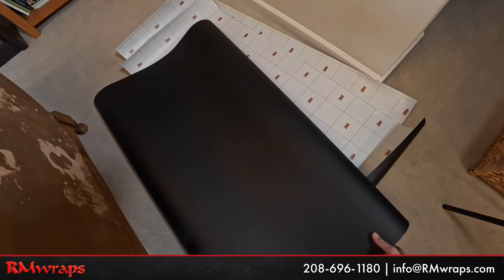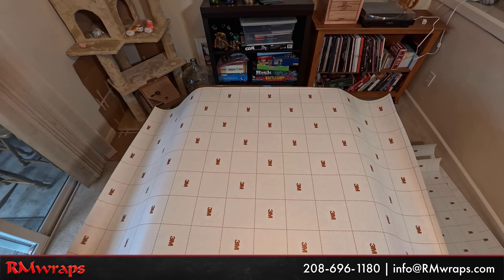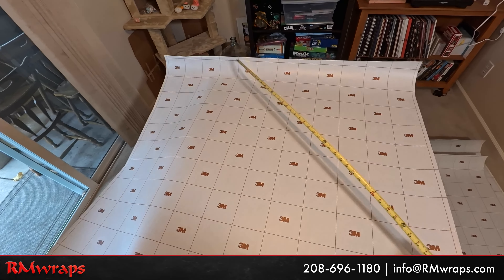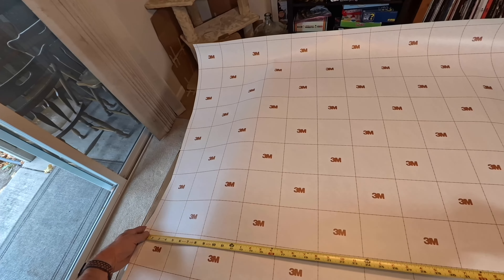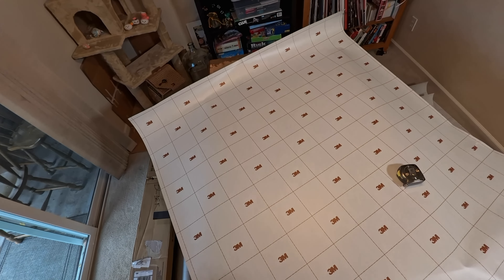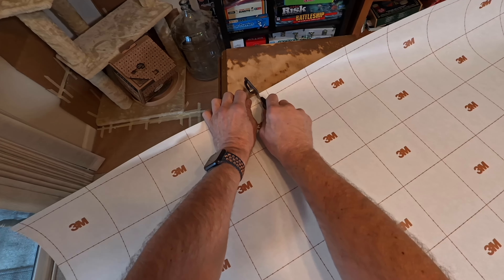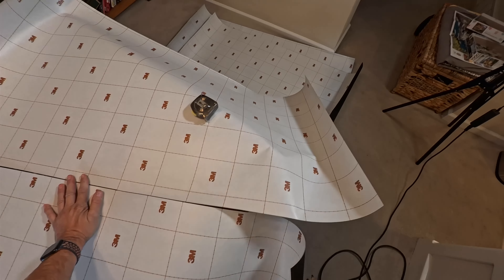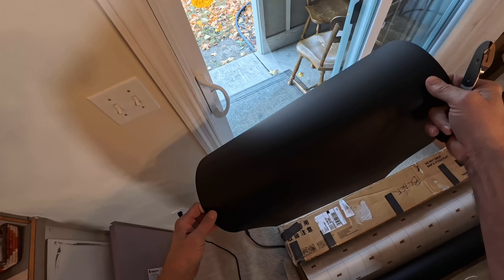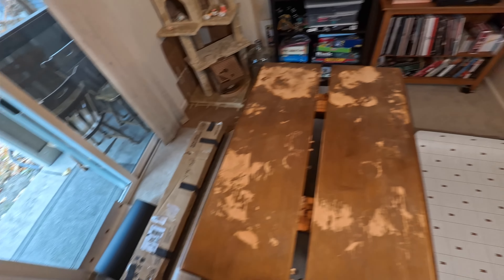It doesn't have to be exactly 54 - I just like to have a little bit extra. So now I measure the width of that piece that popped up. I always leave the scraps and leftovers in another area. It is a tight area but I was going to move it somewhere else.